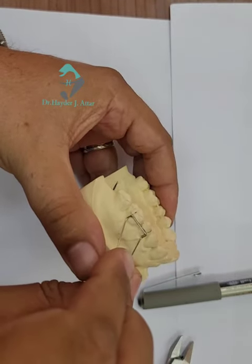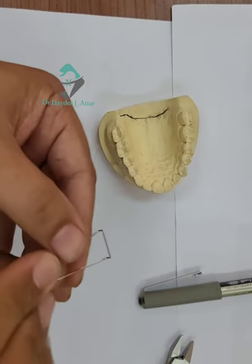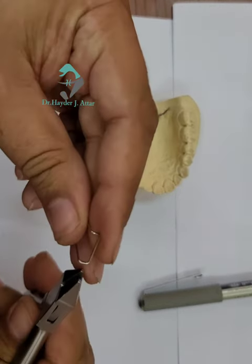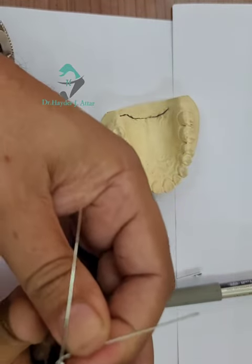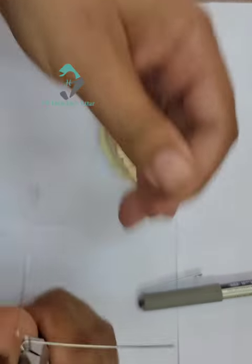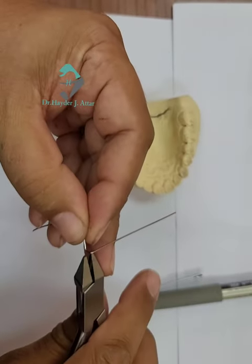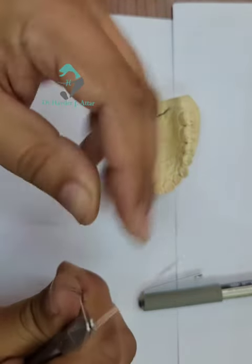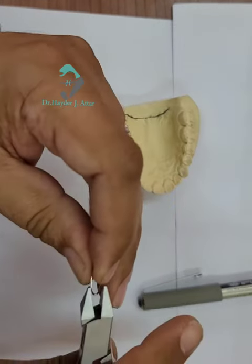After making the two bends, continue — this is the height of the bridge. Now continue with making the U-loop. The U-loop is made by turning the wire around the beak of the plier. On the other side, do the same, then squeeze the U-loops.